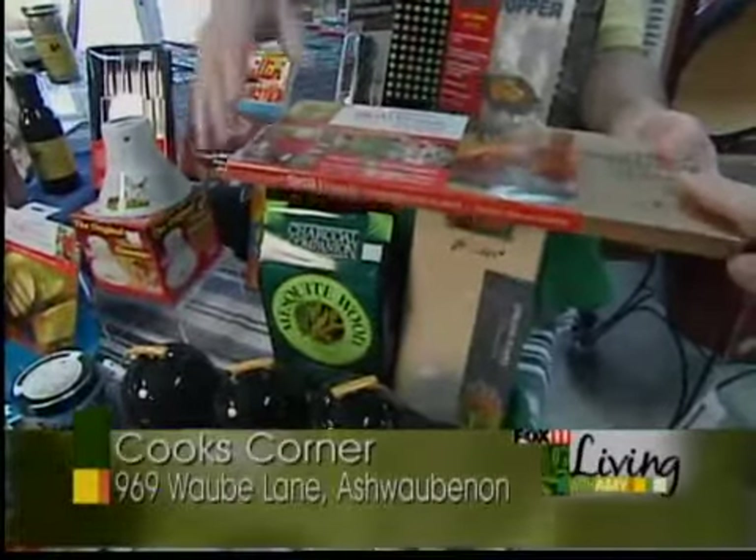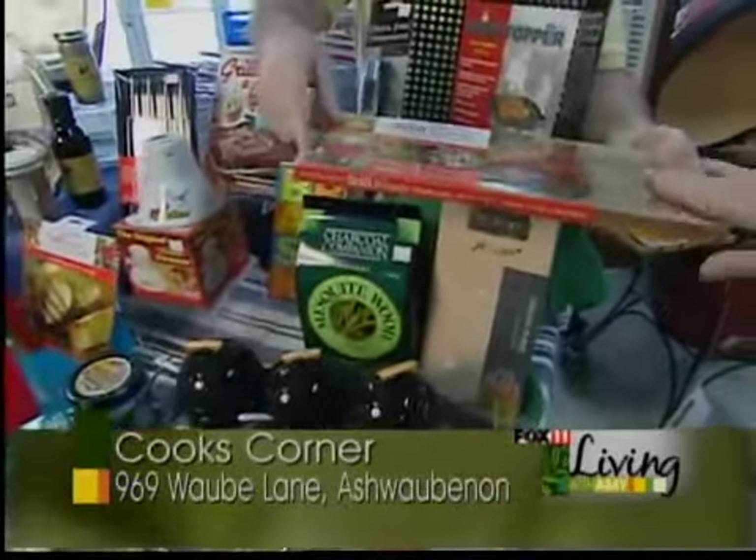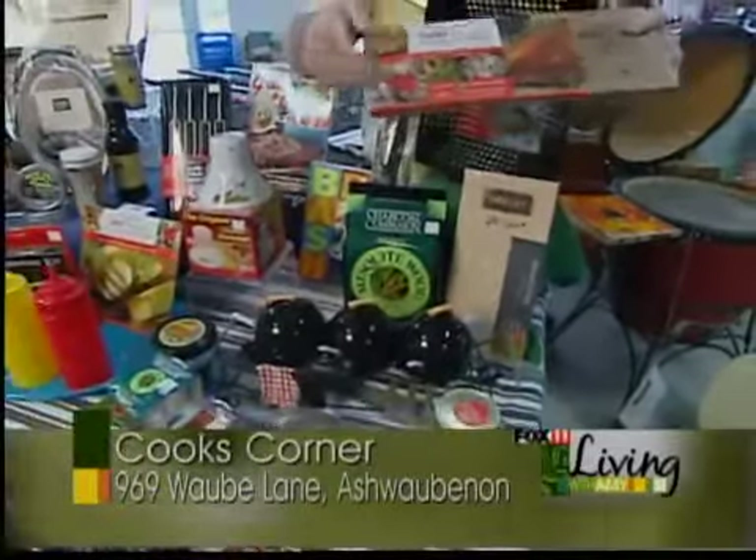You can also do vegetables and meats and other things. You can use these planks, wash them up, and use them over and over again. Just spectacular.